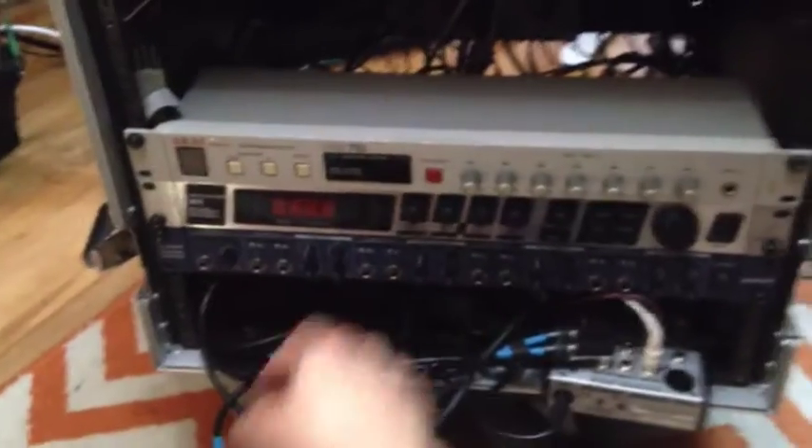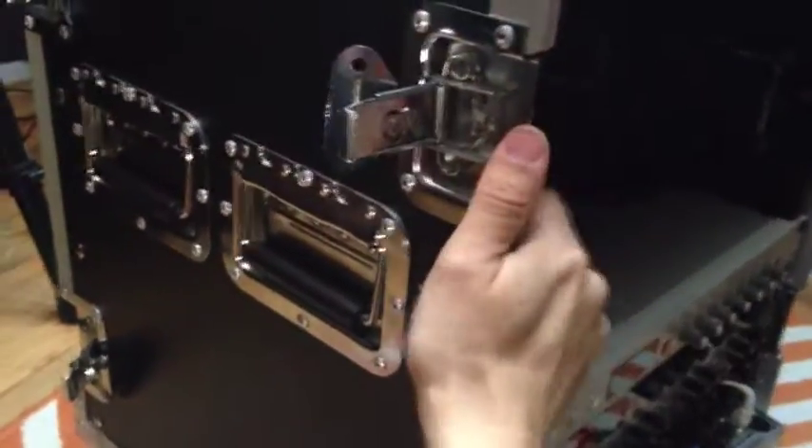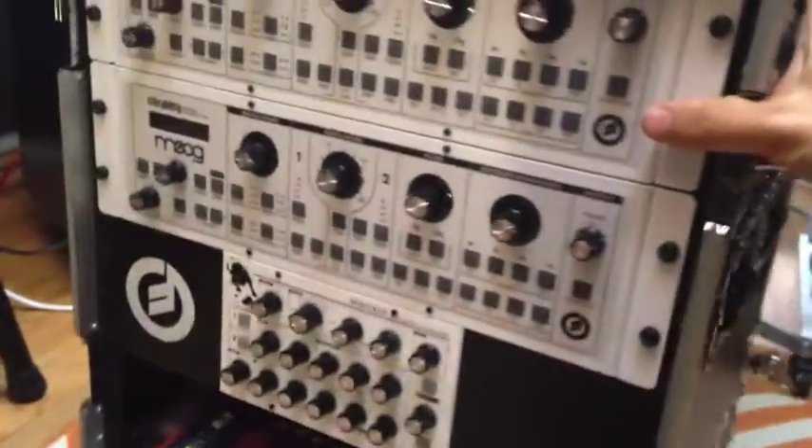I just have a DI stuffed in here and I can run a line out to that, and I have another mixer that will combine the signals of this rack and the instruments that I'm playing and my microphone.